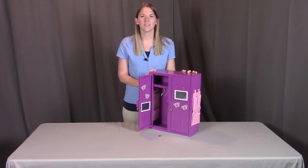Hi, I'm with Badger Basket, here to go through the school style 21 piece double locker playset for the 18 inch dolls. Before use, make sure you look at all the pieces included. If you're missing anything or have any damaged parts, please contact Badger Basket as shown in the end of the video.